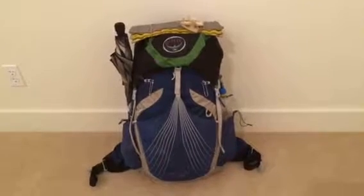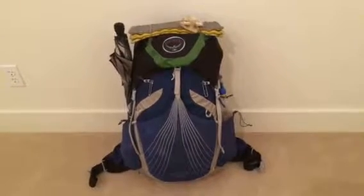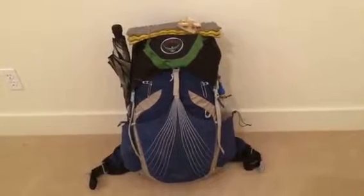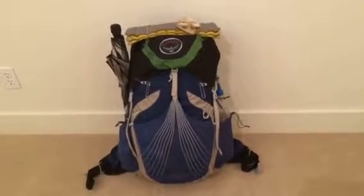The hip belt pockets are able to carry a standard phone such as my iPhone 6s. I can carry a bear canister vertically — a BV500 is packed in here with the rest of my gear.